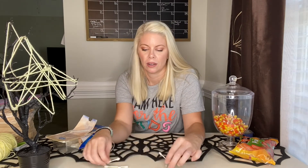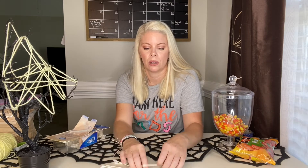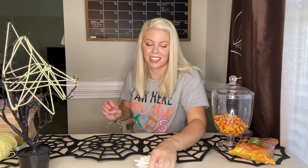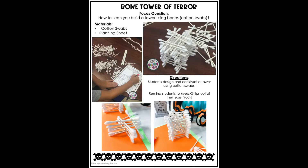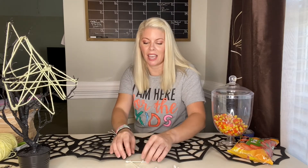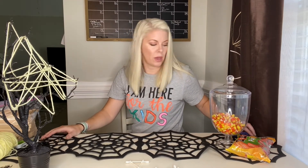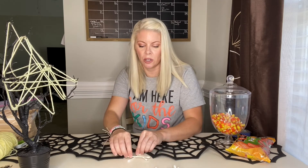Here we go. So here's what 20 q-tips look like. Let's see how tall we can get this. You will need to have a ruler. I was thinking I'm going to do this as a triangle because I want to have as many as I can to go up high. So if I do four to a side, it'll use more resources. So let's just try to use three.